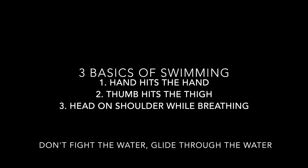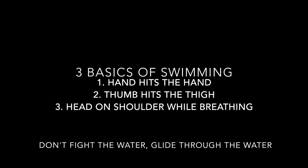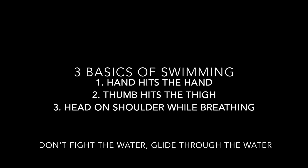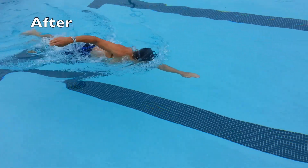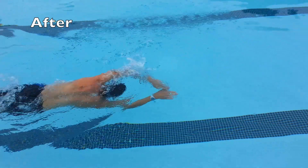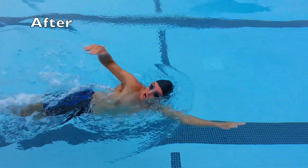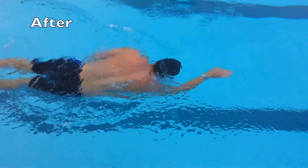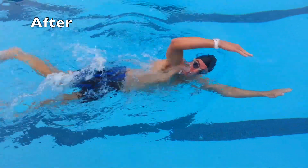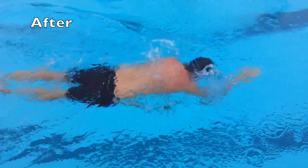The three basics of swimming are: hand hits the hand, thumb hits the thigh, head on the shoulder while breathing. The second clip from the same swimmer is now incorporating all three components — hand hits the hand, thumb hits the thigh, and most importantly, that head is right on the shoulder while you're breathing.